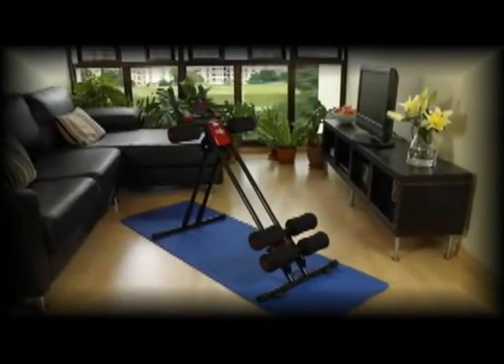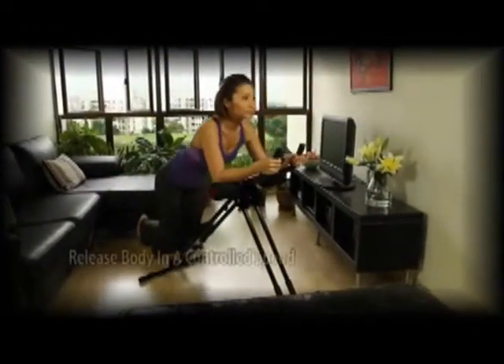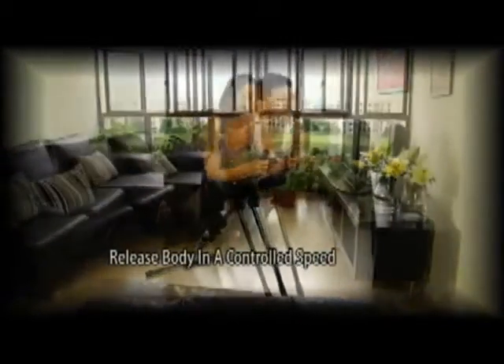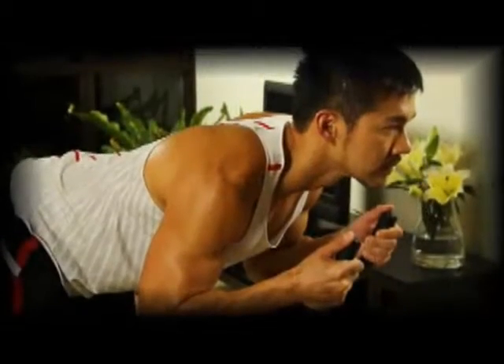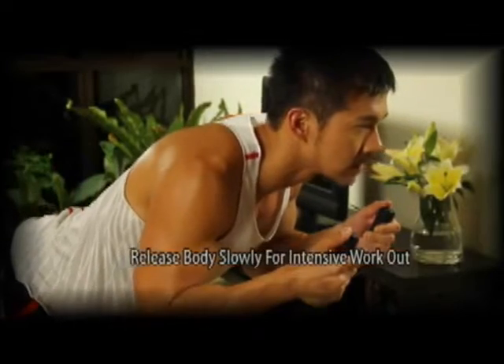Using the Auto Cruncher is easy. Place your elbows and knees on the support pads, then slide your body up the mainframe. When you reach the top, release in a controlled manner. For a more intensive workout, release your body slowly. And as your endurance builds up, increase the number of reps.